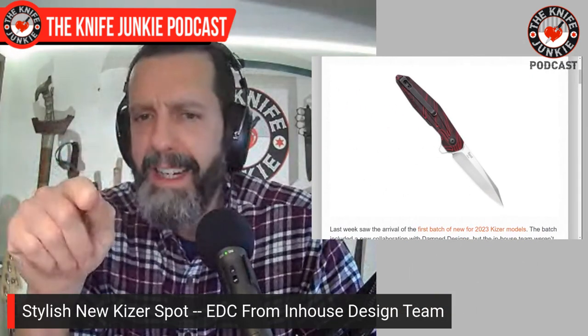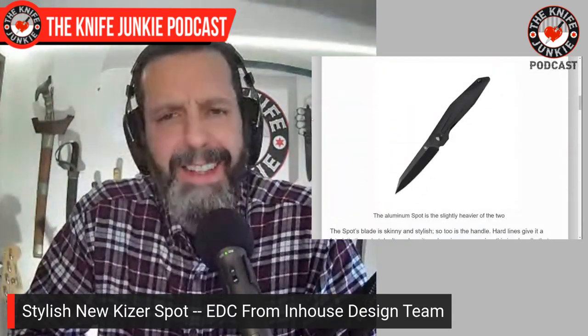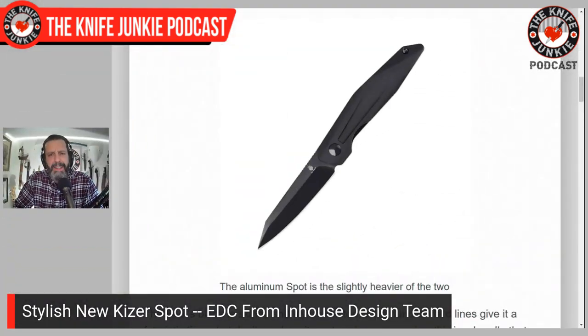I'm not sure if that's a removable flipper tab because I think I've seen a picture of the black one without the flipper tab. This thing is 4.5 ounces. Yeah, see this? No flipper tab — I think this is one of those Kaiser removable flipper tabs, but it doesn't make mention of it in this article. A beautiful knife. I'm looking forward to checking out the Spot.